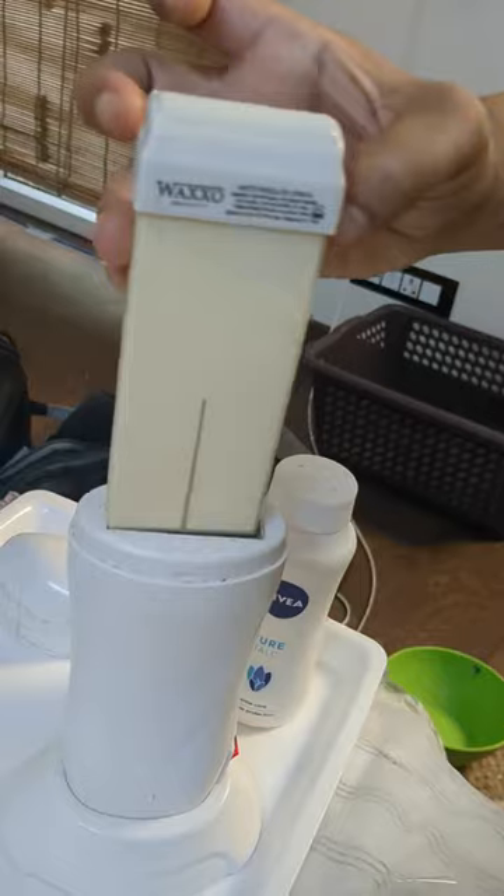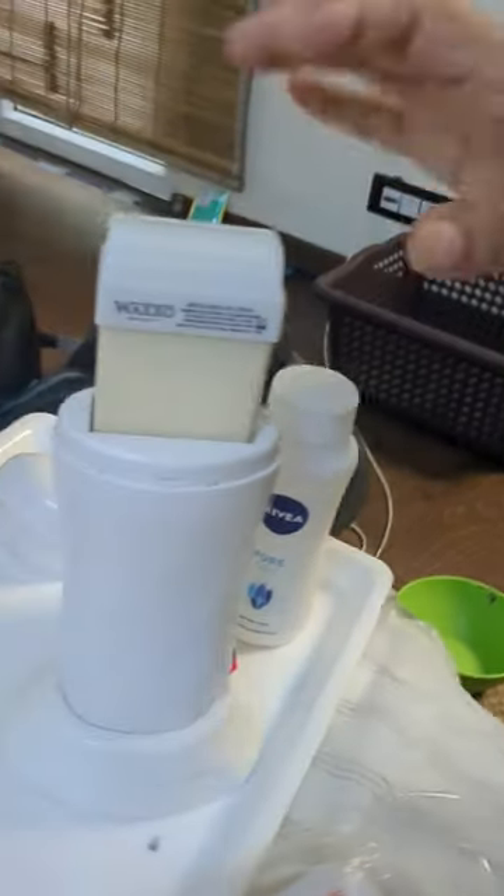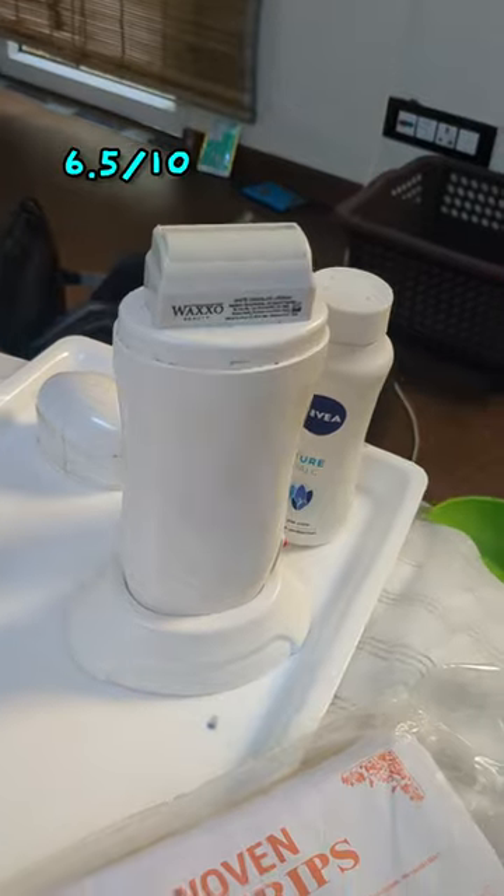Now coming to the final review — I usually go 3.5 to 4 weeks after waxing. But after using roll-on waxing, I got hair regrowth in just 2.5 weeks. So all over, I'm going to rate this experience 6.5 out of 10.